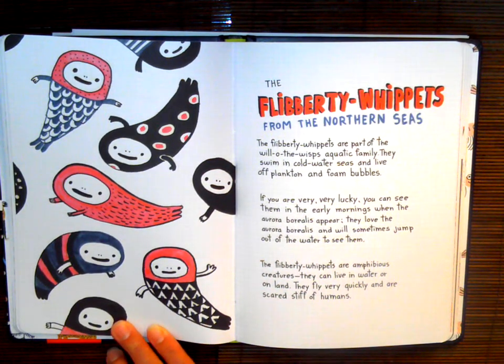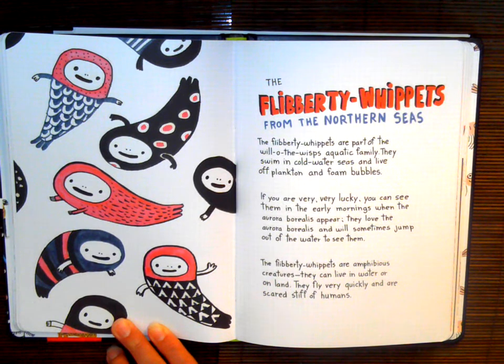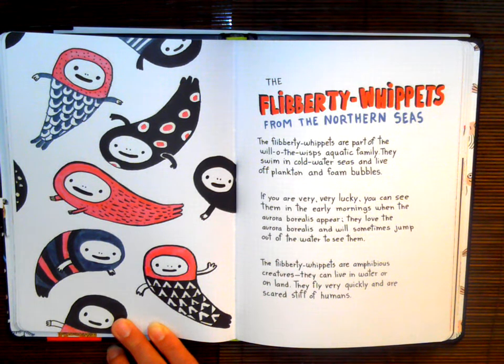The Fliberty Whippets are part of the will-o'-wisp aquatic family. They swim in cold water seas and live off plankton and foam bubbles. If you are very, very lucky, you can see them in the early mornings when the Aurora Borealis appears. They love the Aurora Borealis and will sometimes jump out of the water to see them.